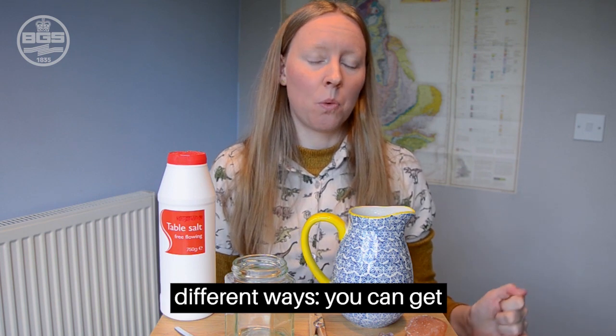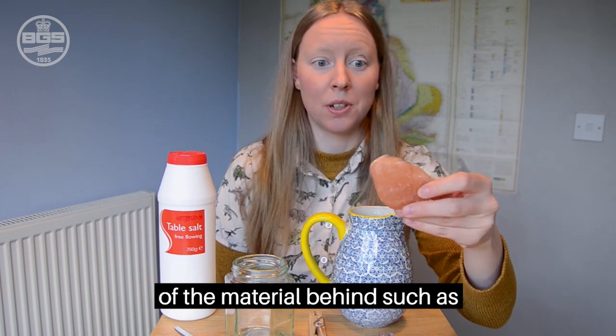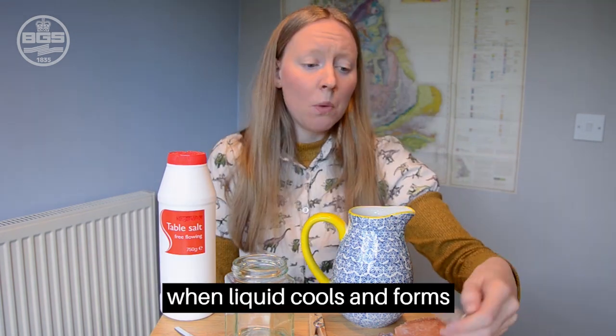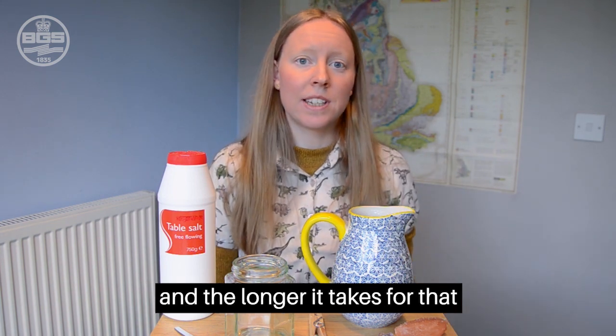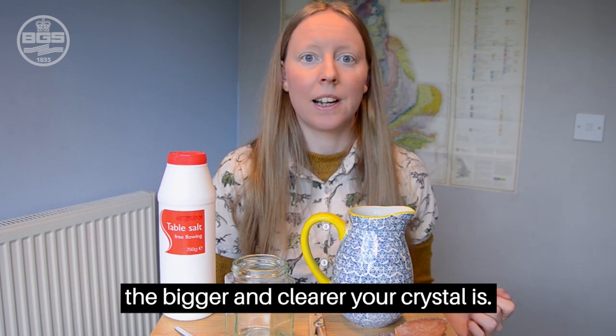Crystals form in a couple of different ways. You can get evaporation leaving crystals of the material behind, which is the halite, or you can get a liquid that cools and forms a solid — so when you get ice forming, that's crystalline water. The longer it takes for that liquid to turn into a solid, the bigger and the clearer your crystal is.